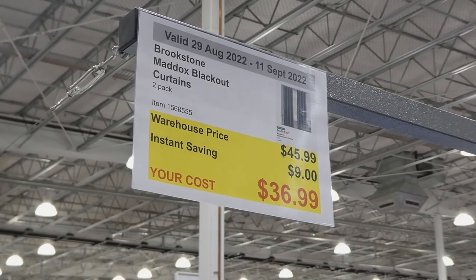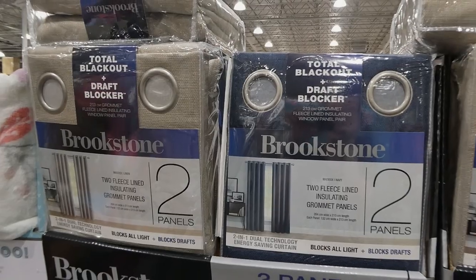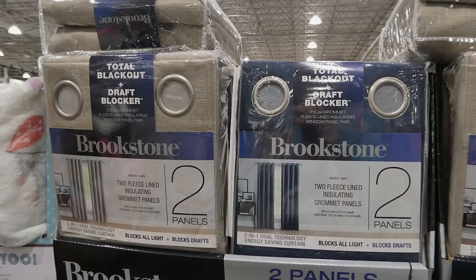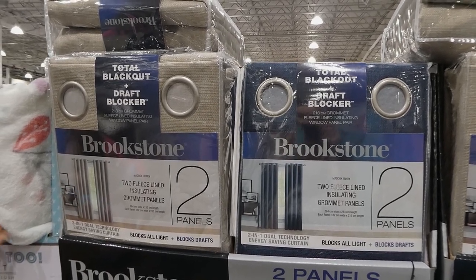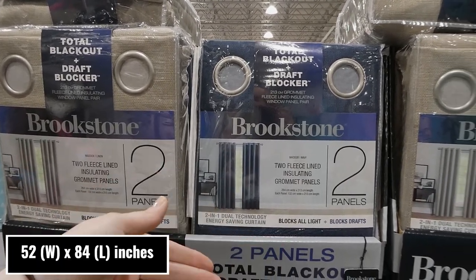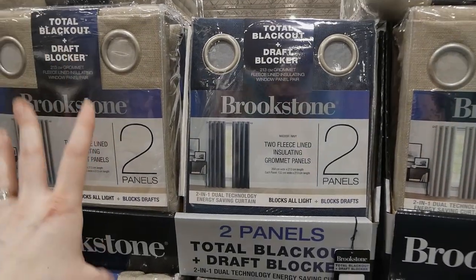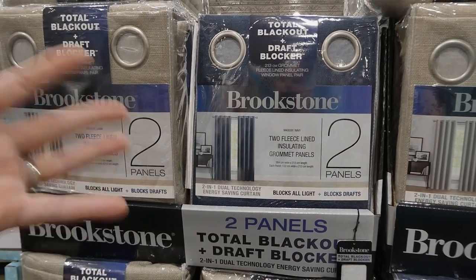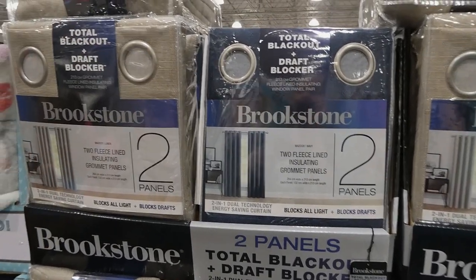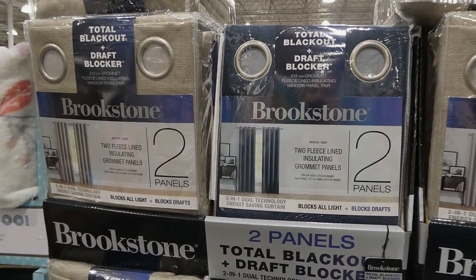Brookstone Maddox blackout curtains — two-pack for $9 off, down to $37. They come in three designs in blue or tan. They're total blackout, draft-blocking, 213 cm grommet fleece-lined insulated window panels, 132 cm wide. I've heard rave reviews — they work really well and are great for winter or summer, blocking extreme heat or cold to make your cooling or heating more efficient. They're also energy saving.